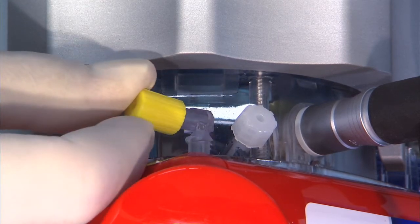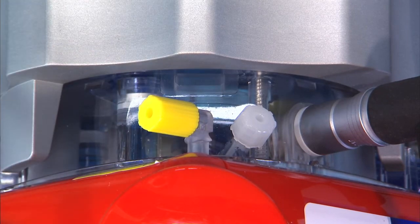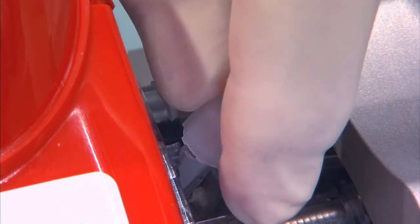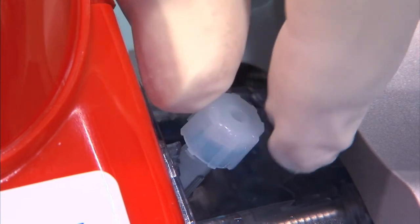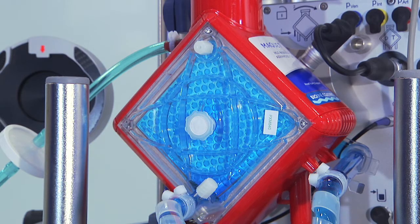Close the de-airing membrane with the yellow protective cap. De-air the lure lock connectors on the inlet and outlet side of the oxygenator. If further bubbles were detected during the preceding steps, reset the bubble alarm and repeat the last steps. Make sure that the entire set has been completely de-aired.